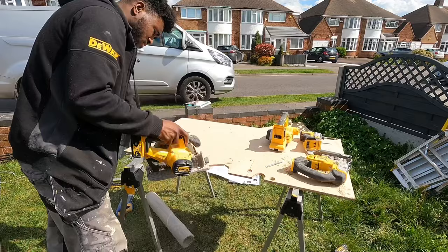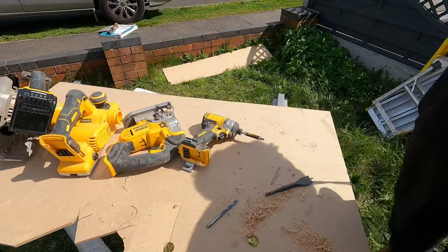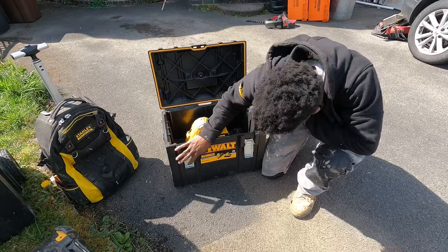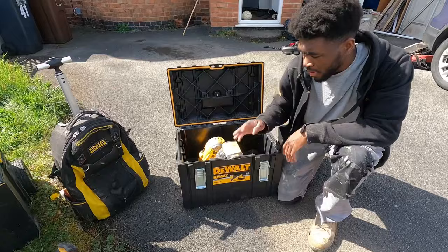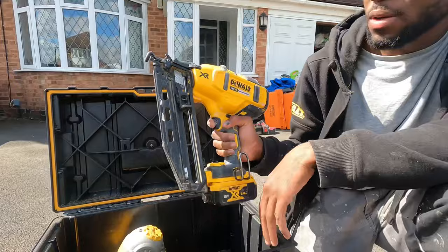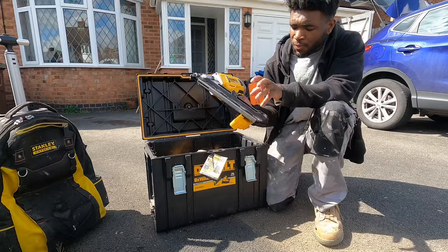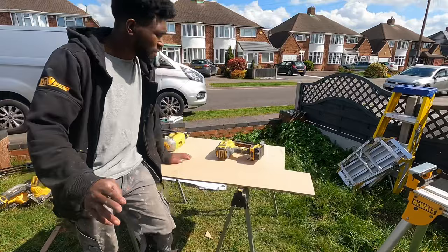So that's all of the basic tools: the combination drill, impact driver, jigsaw, planer, and circular saw. Now we've got the nail guns. There's the first fix nail gun DCN692 and the second fix nail gun DCN660. The second fix nailer is used for finishing, the first fix nailer for heavy duty structural work.